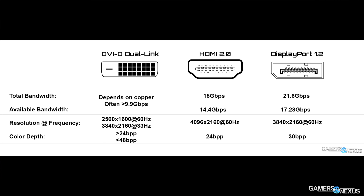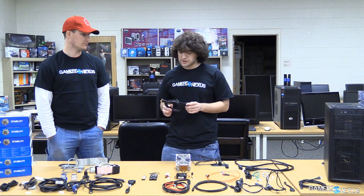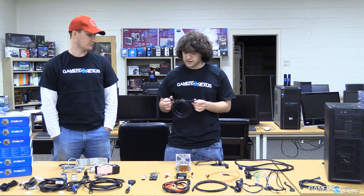HDMI 1.4, though — the thing to know is that it can only do 4K at 30 frames per second, so be aware of that if you're looking at HDMI options. Before we move into data connectors — we have SATA and different types of SATA connectors.